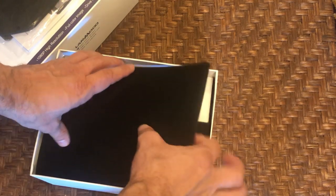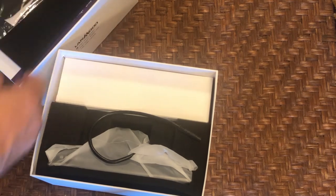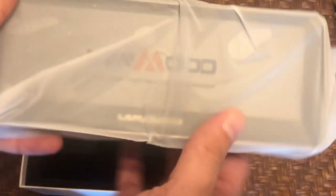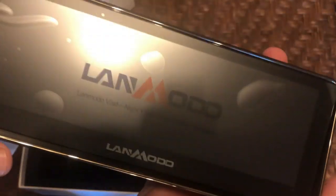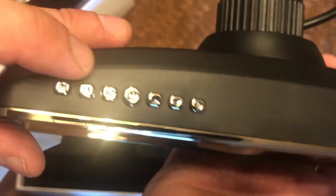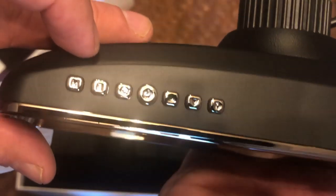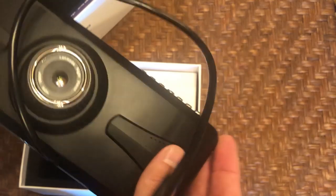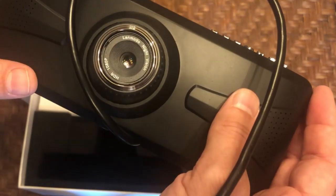Now let's go ahead and take out — looks like some foam protectant here. Now we have the device itself. Lanmodo — I hope I'm saying that correctly, they can correct me in the comments. It does have the protection bubble screen, which I'm going to leave on initially. There are all of your buttons which we just discussed — your up, down, et cetera. High quality device; the plastic seems like it's good quality.